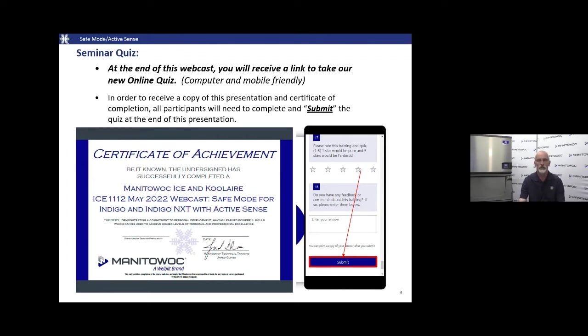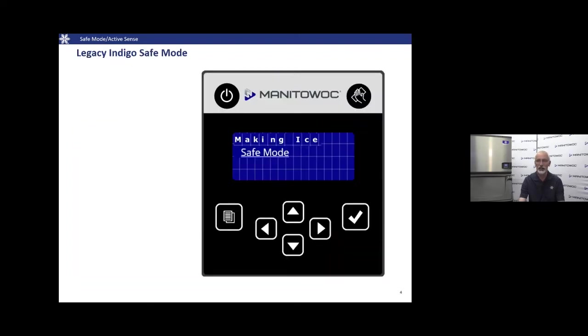We'll also provide a PDF version of the presentation today. Behind the scenes helping me are Jason McDonald and Aaron Harger. They're going to help me go through today and hopefully we can get you information to assist you in understanding when you see a Safe Mode or Active Sense.